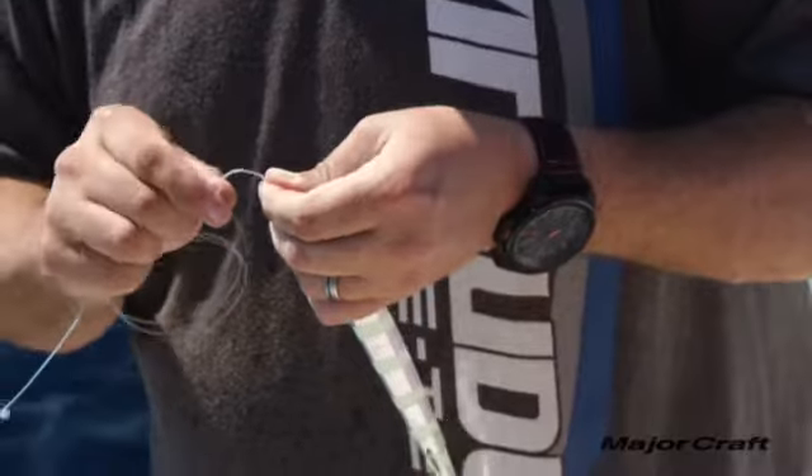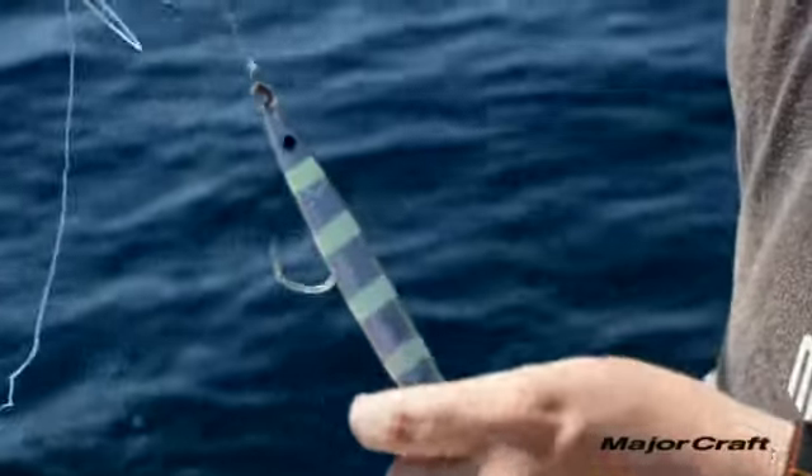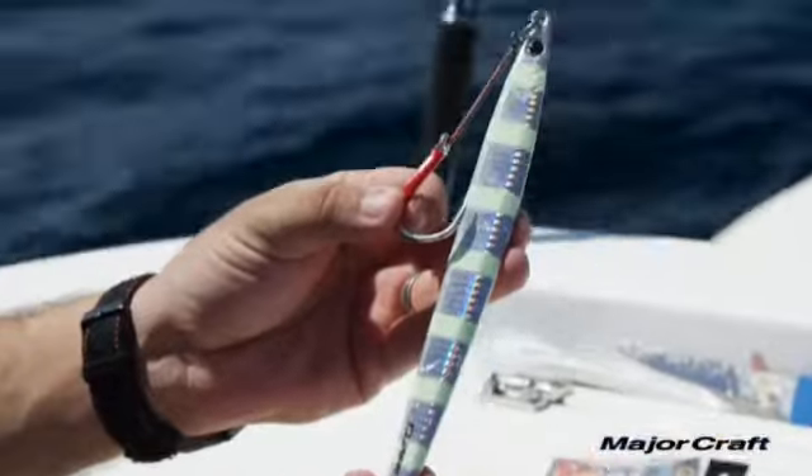When looking at jigs, one of the most common questions is what weight to use. A basic rule is 10 grams per 10 meters — so if you're in 50 meters of water, start at 50 grams, then go heavier or lighter depending on currents, wind, and drift.